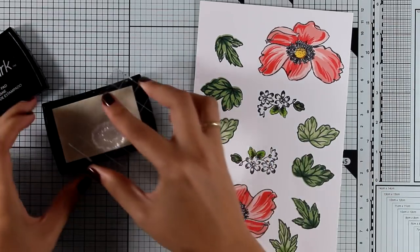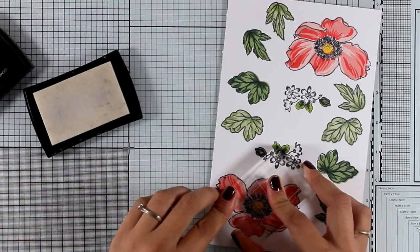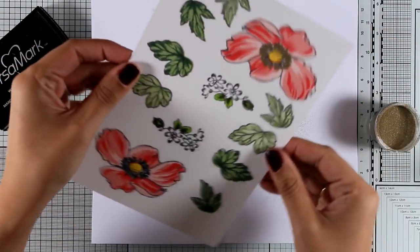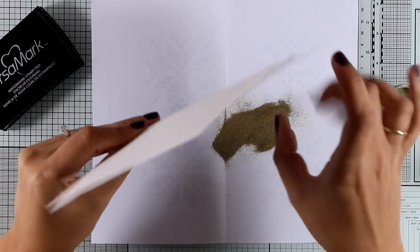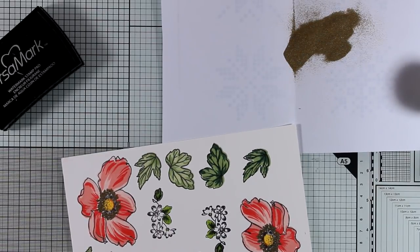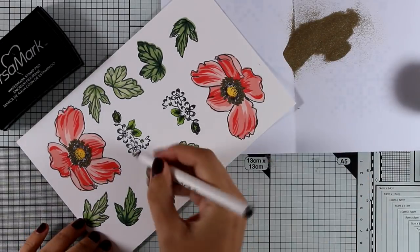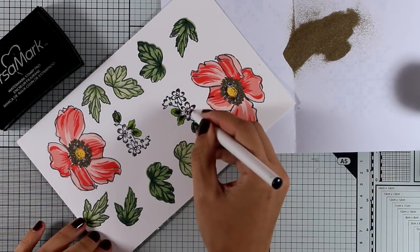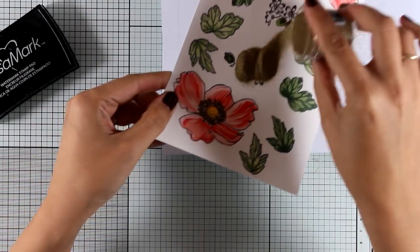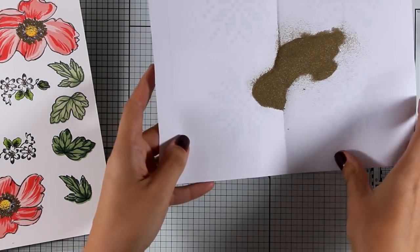Instead of stamping those dots with yellow, which won't make much difference, I decide to stamp with VersaMark and then apply embossing powder in gold. The embossing powder I'm using is by Altenew — it's become my favorite lately. It doesn't have glitter but has a beautiful shine and it's called Antique Gold. For the centers of the tiny white flowers I'm going to use an embossing pen, add a dot at each center, and then apply the WOW embossing powder so everything has a touch of gold and everything matches beautifully.